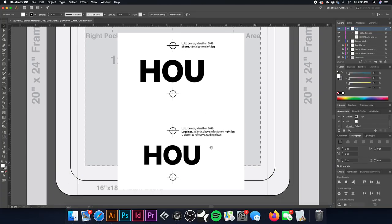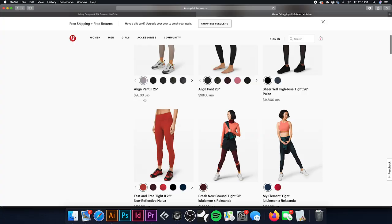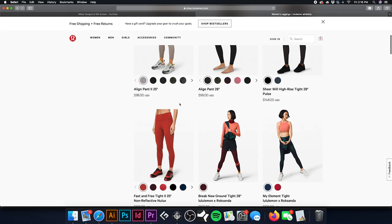So we have some pretty simple artwork that we're going to print. The shirts are black. We got some spandex pants — Lululemon — they're pretty expensive. Let me show you the price here, so we can't mess these up.